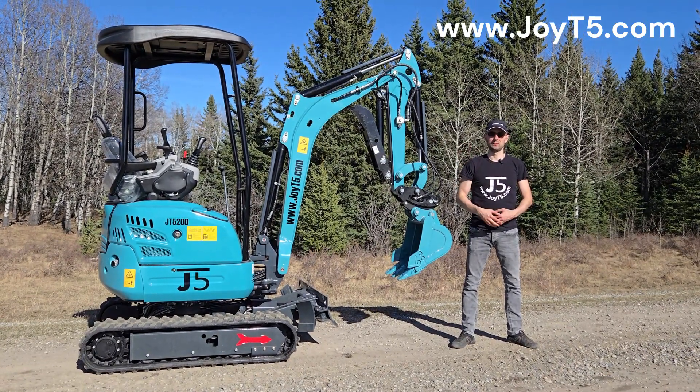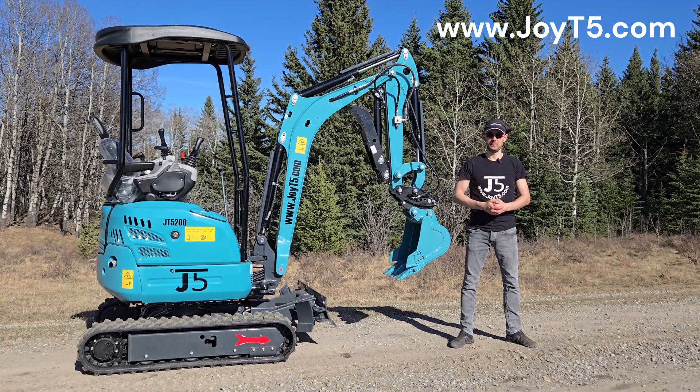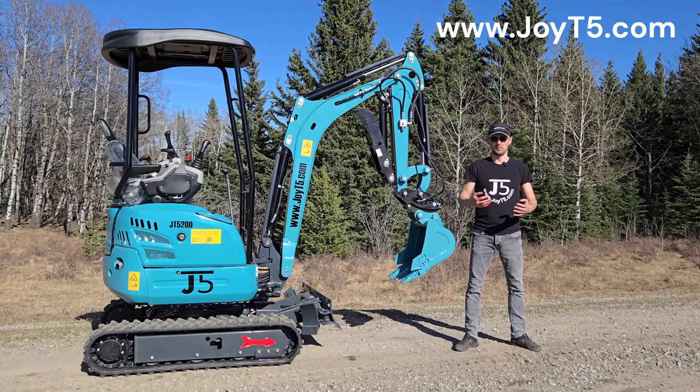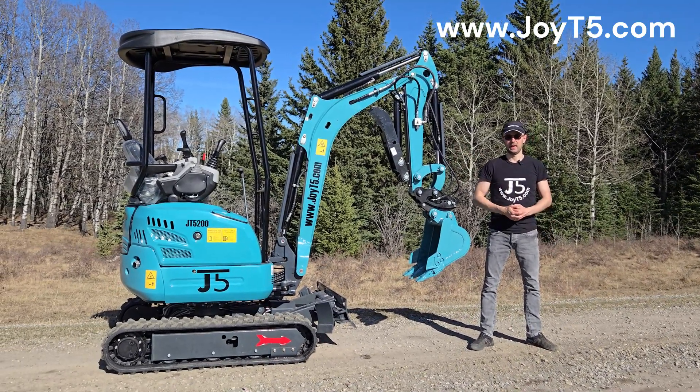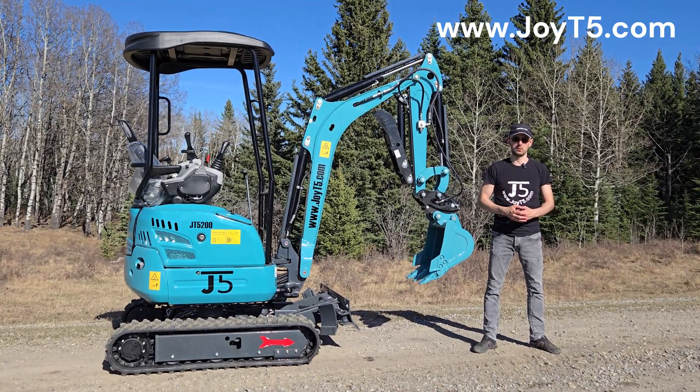Hello everyone, this is Arkady from GT5. Today we're going to have a quick video that was sent in by our customer Brian. He bought a GT500 just like the one you see over here, and he took off all of the body panels and is going around showing what's inside.